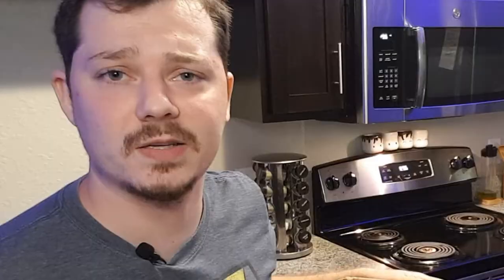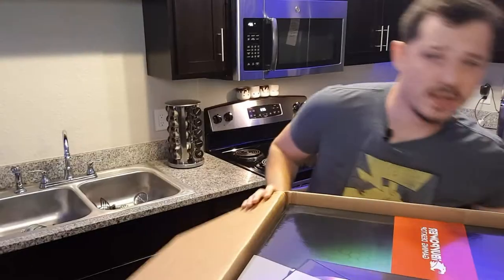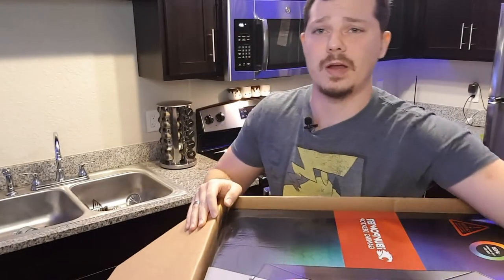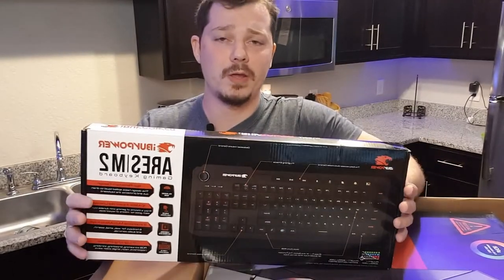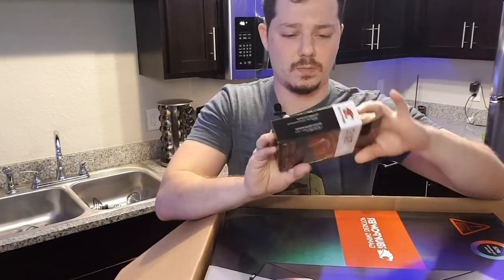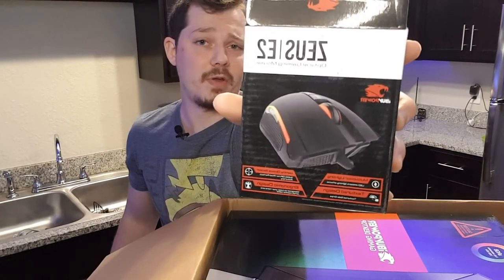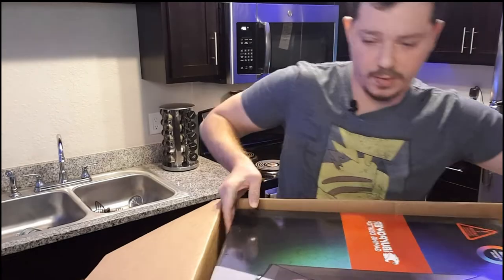Kind of smells like cherries in this box, I'm not gonna lie guys. We got some loose things in this box as well. So I'm gonna go ahead and pull those out first just because they're kinda getting in the way. We've got the iBuyPower gaming keyboard. So I'm gonna put this off to the side for now. We have an iBuyPower gaming mouse. I also have a mouse already. So I'm gonna put that off to the side as well. So let's get to the main course, I guess.